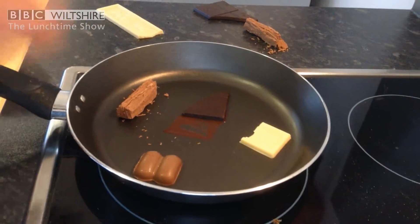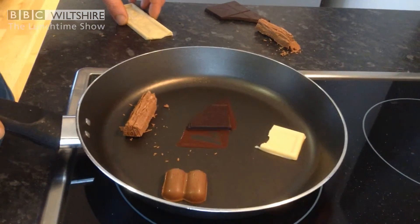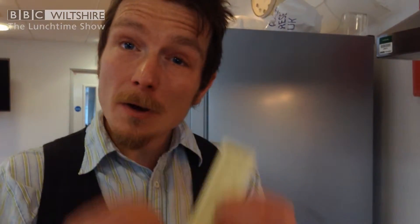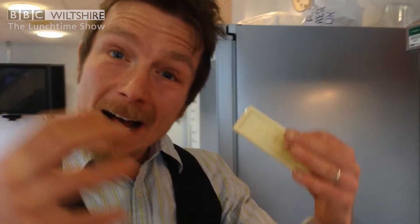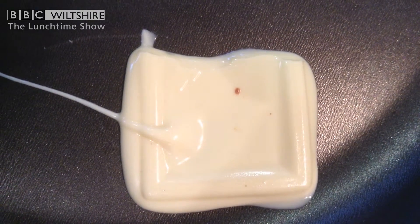We're going to leave that for a little bit. You can see already that the dark chocolate is melting. All chocolate is made with a basis of cocoa butter, which is what white chocolate largely is — it's cocoa butter, which is the fat extracted from the cocoa beans, mixed with sugar. It's the fatty kind of matrix that holds the sugar and the cocoa solids together.